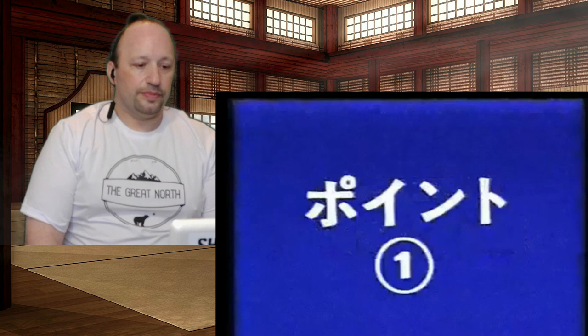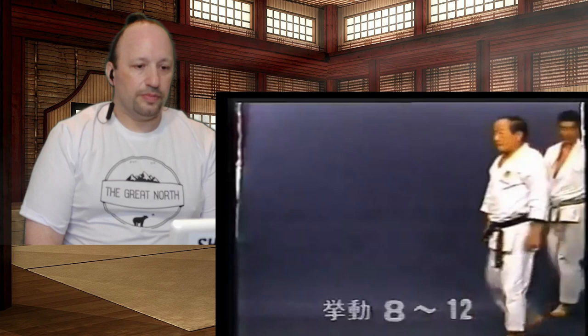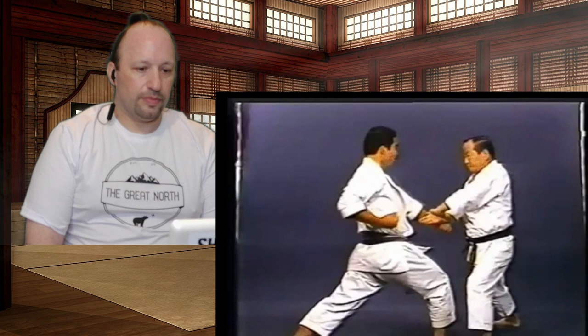Instructor Nakayama will explain the essential points. After jodan juji uke, strike down the opponent's fist which is thrusting towards the pit of your stomach, then redirect the right fist to the side with ski uke.